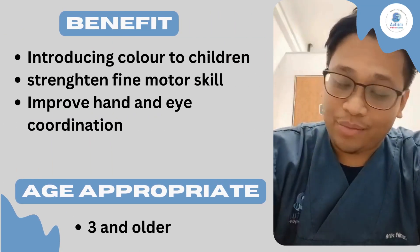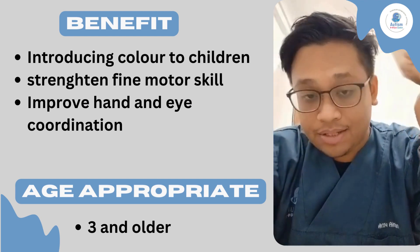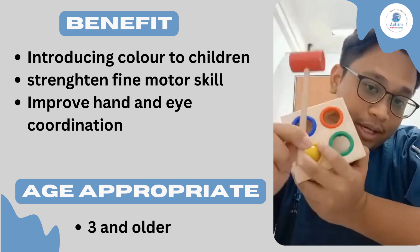Assalamualaikum, my name is Tija Afiq and welcome back. Today, as you can see, we are playing with this game. This is called a knocking game, a toy knock game.